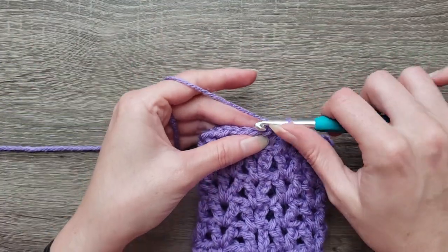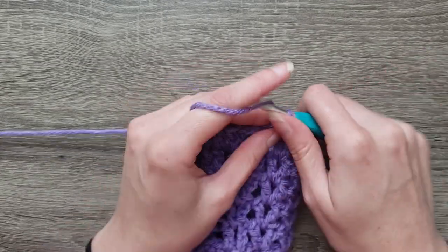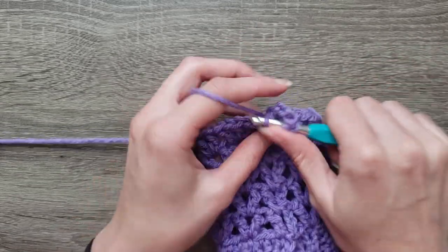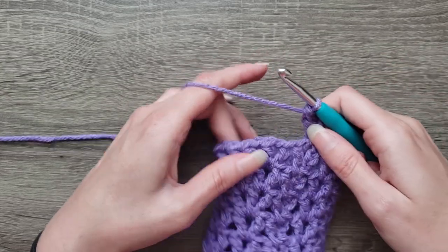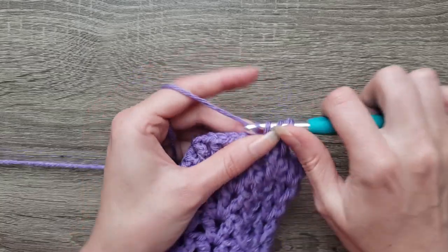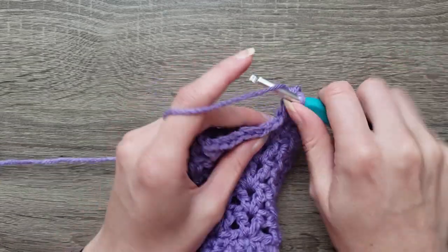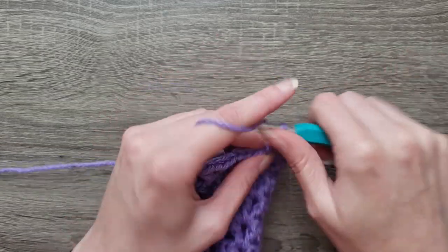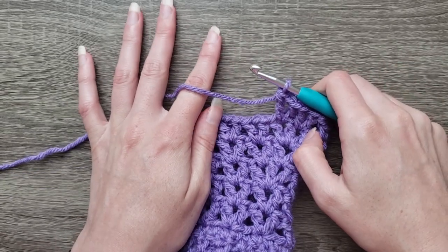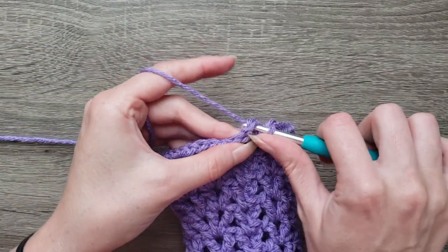For round seven, we're going to slip stitch into the chain one space, chain four, double crochet in the same stitch. We're going to do double crochet, chain one, double crochet in the next chain one space. Continue doing that around. Work that all the way around. With round seven complete, join with a slip stitch to the third chain.